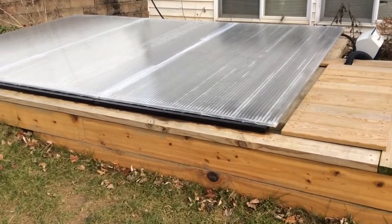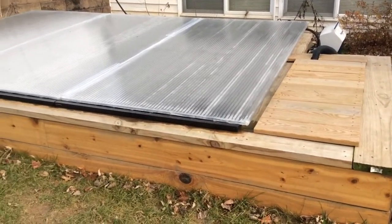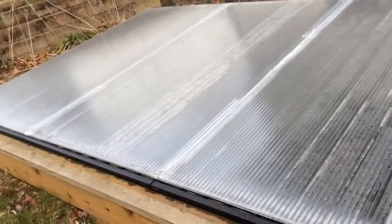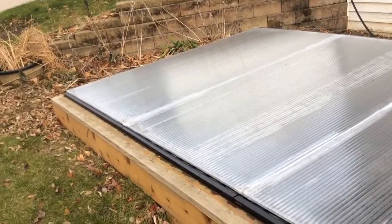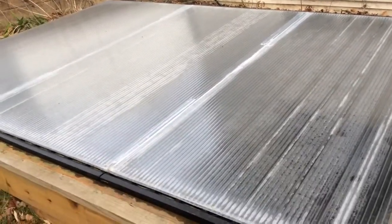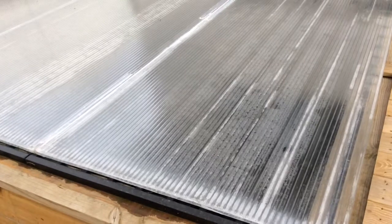Here's how I seal up my koi pond for the winter. There's boards over that and this is a twin wall polycarbonate sheeting. There's three sheets that seal it completely so leaves can't get in, and it actually holds some of the water temperature in and keeps snow off.